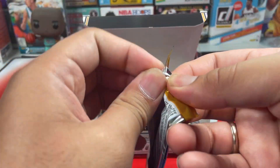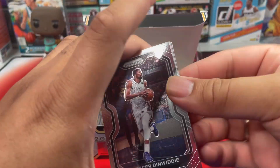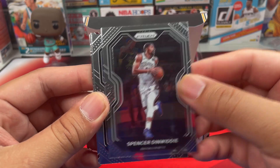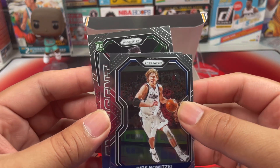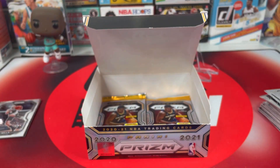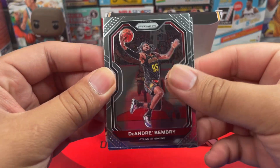Next pack. Y'all know already we have like three rookies from the Hornets so it's very hard. Spencer Dinwiddie, we got Dirk — nice picture! — Isaac Okoro Emergent, and Jordan Nwora. That is a nice picture of Dirk Nowitzki. So we're down to our last five packs including the autograph.